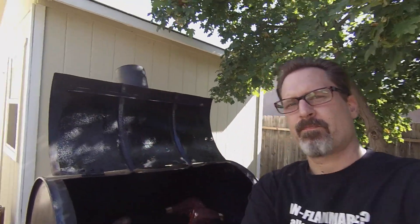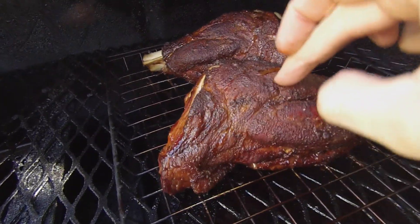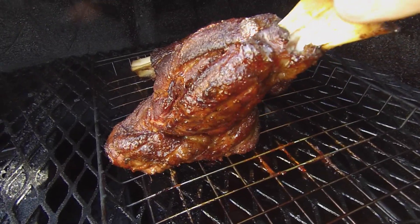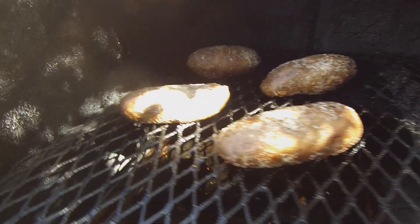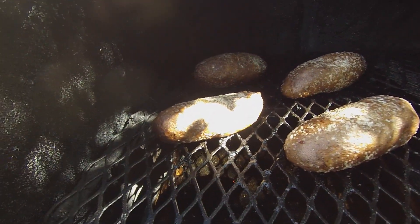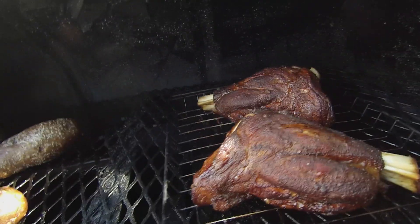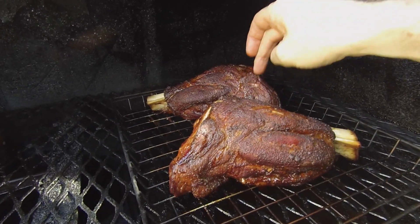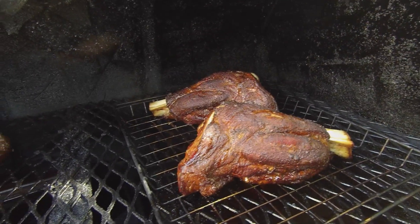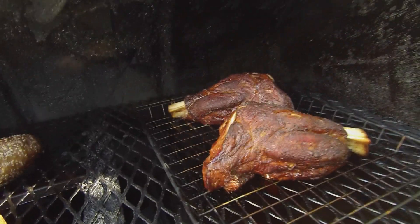Let's check in — the lamb shanks have been on for about three hours now. You can see how the meat's starting to come off the bone there a little bit. Over here I've also got some potatoes that I'm going to be doing as twice smoked stuffed potatoes — you can take a look at that in one of my other recipes. We've got about another two hours on the smoker for this until we hit an internal temperature of at least 165. If we can get it up a little higher than that, that'll be better, and it'll still be nice and tender. So we'll come back in a little bit.